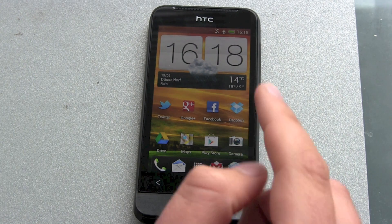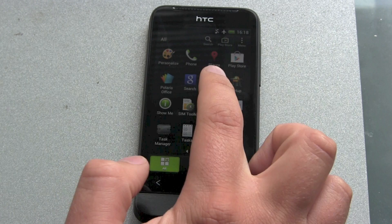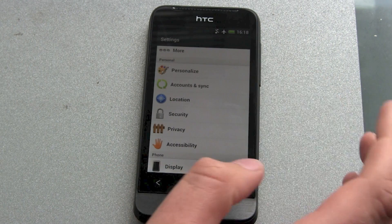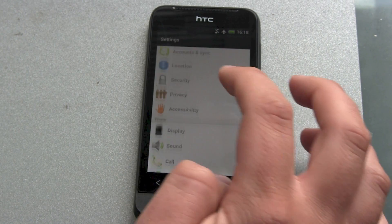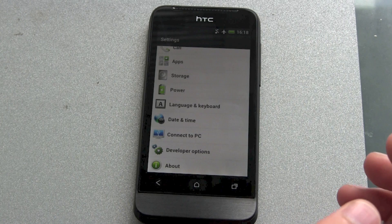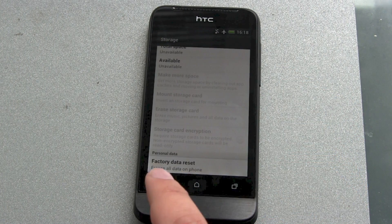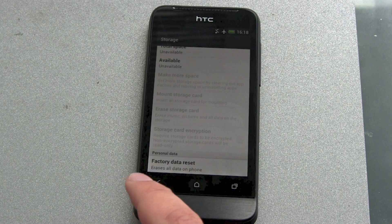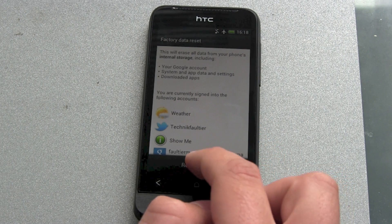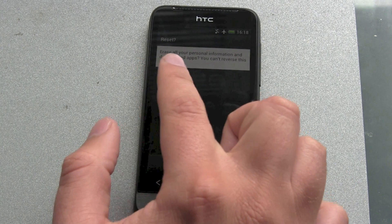So you want to go into Settings, and you get all the stuff — personal, security, privacy — no, you want to hit Storage. At the bottom of Storage there's Factory Data Reset, which erases all data on the phone. You want to hit it — Reset Phone.